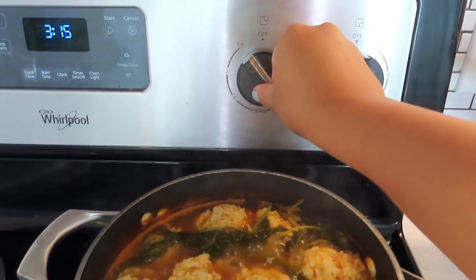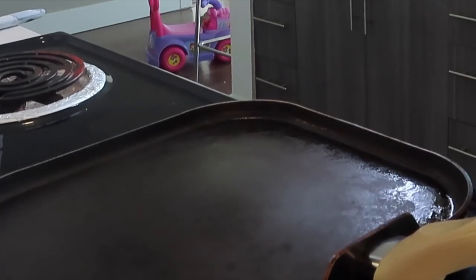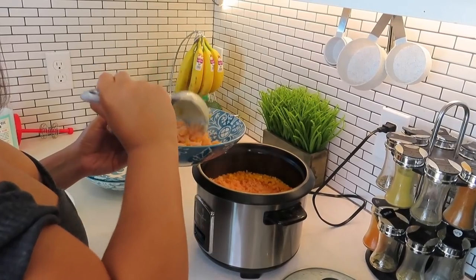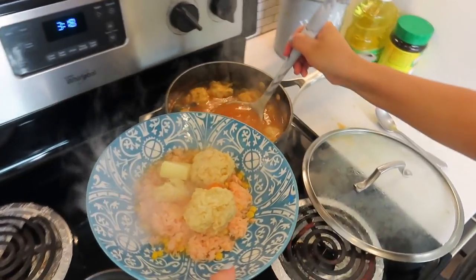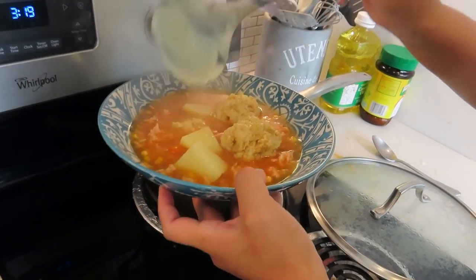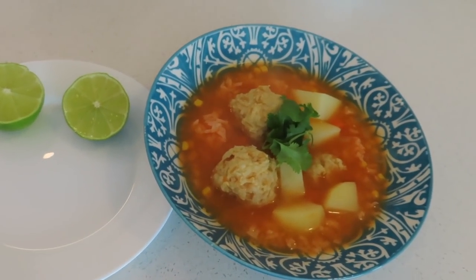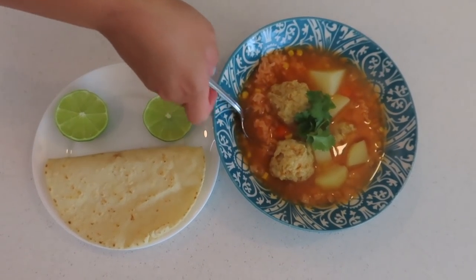Now that it's ready, I put the heat on low just so it stays hot. When you eat it, you're going to eat it with a tortilla. Remember that rice I made earlier? You're going to eat it with your side of lemon, some cilantro on top for garnish, and your tortilla. It's a happy face! Super easy meal — the only time-consuming thing is just letting it cook, but other than that it's pretty easy.